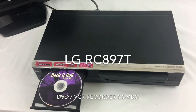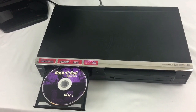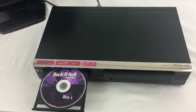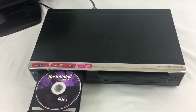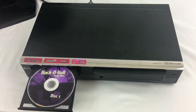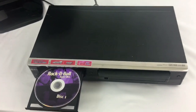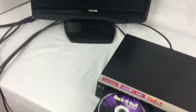This video is an eBay sales demo for the LG RC897T, a DVD VHS recorder. It will take old VHS tapes and transfer them over to DVD so you can save those old videotapes. I'm going to go through a couple steps of playback.